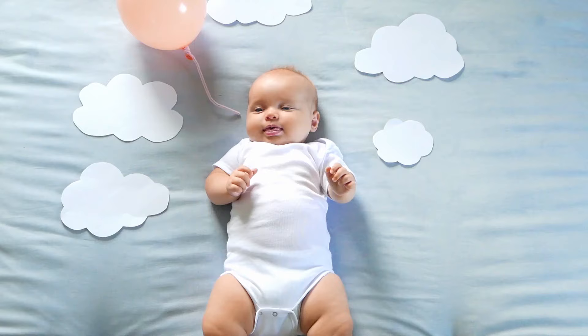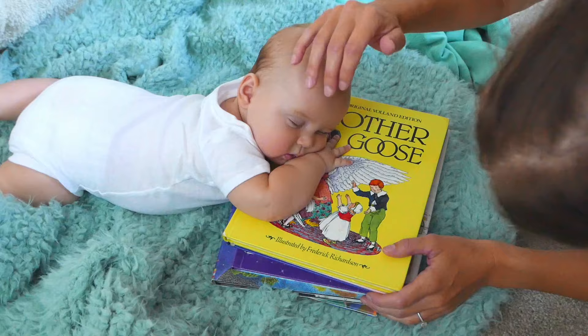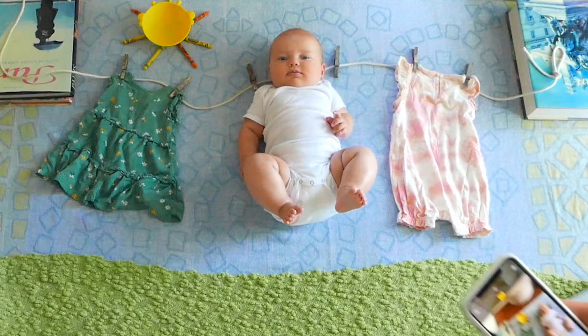That said, I am also a super budget-conscious mom, so that's why I've always taken the newborn pictures myself. Lucky for you, I have a bunch of super easy and creative ideas for how to take DIY newborn photos at home, right on your phone.